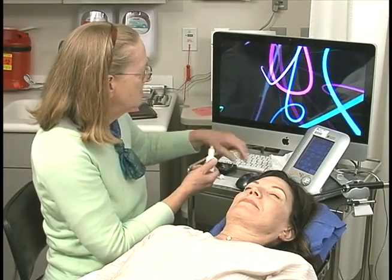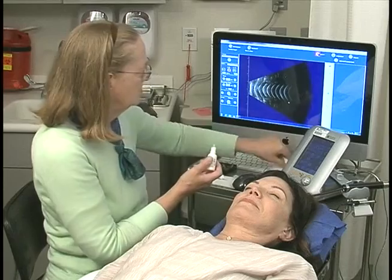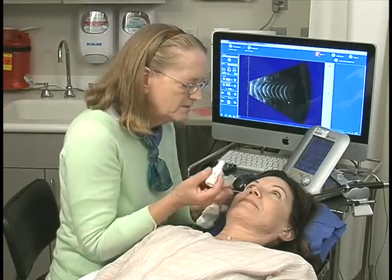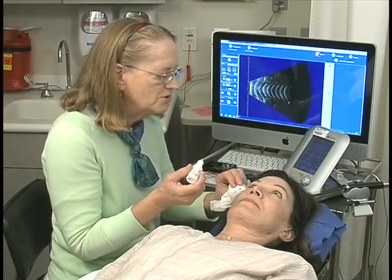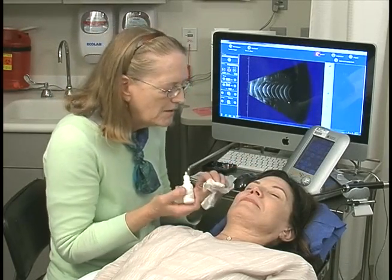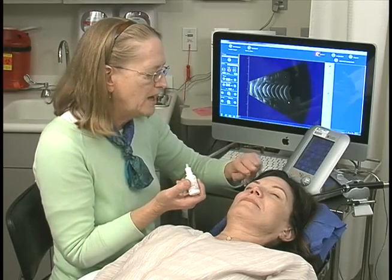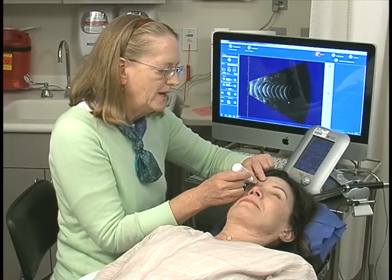We'll begin by instilling a drop of anesthesia. Would you look up, please? A drop, and close your eye. Blot gently — do not rub your eyes. You have a tissue to blot, but don't rub. Look down — I'll put a second drop. Look way down to your toes.